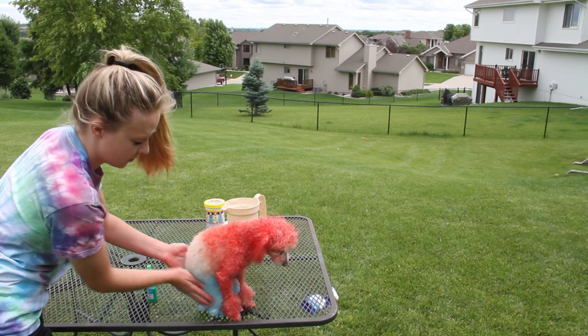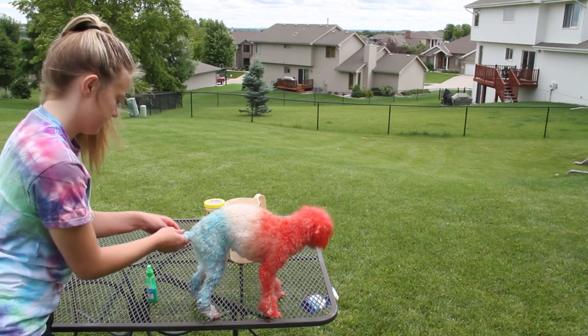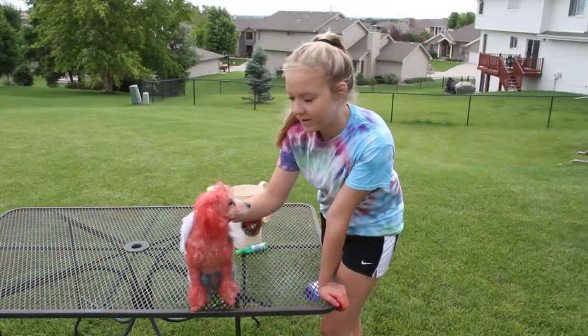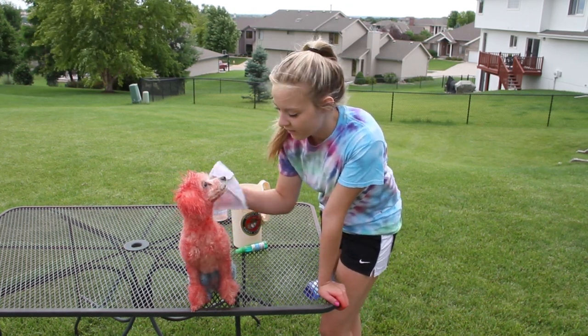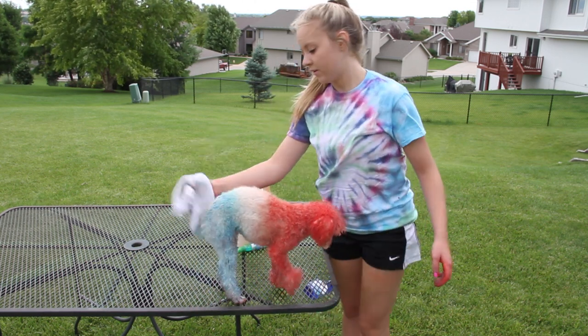Just rub the blue in. After you get her all sprayed, you want to let her dry completely before you rinse her off. Maybe take her around the neighborhood — your neighbors will get a kick out of it. Let it all settle in.